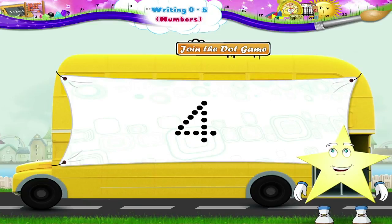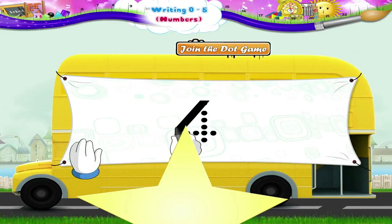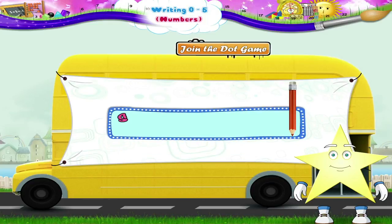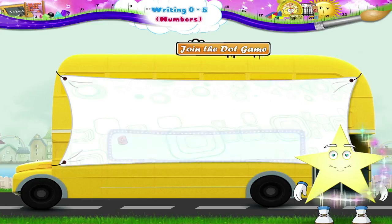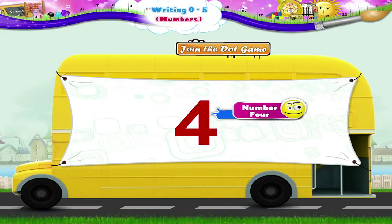And now the next join the dots, Starry. Begin! Go down the slanting line. Now the sleeping line from left to right. Now back to the top and down the standing line. The number 4. Shall we try it again Starry without the dots? First down the slanting line, then from left to right sleeping line. Back to the top and down the standing line. The number 4.